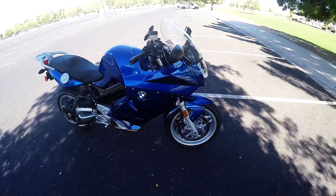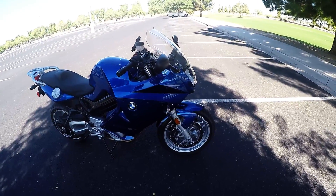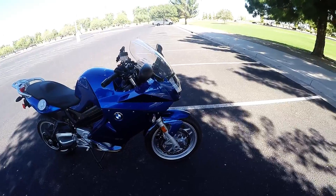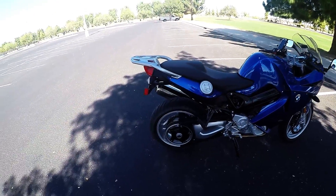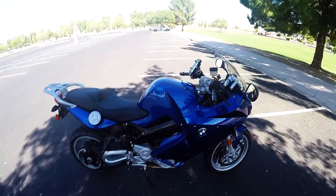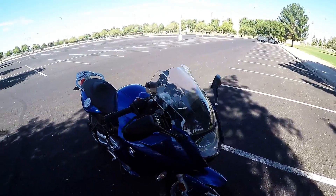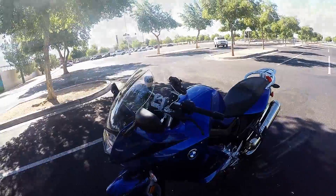It has a tire pressure monitoring system — TPS. I believe the front tire takes 32 PSI and the rear takes about 41 PSI. Up on the computer they display it in bars for some unknown reason on BMW. You'd think they would just put a simple indicator of how much air pressure you have in the bike.